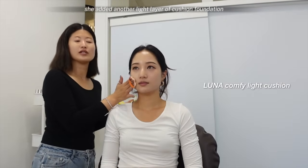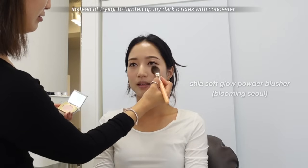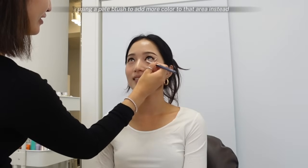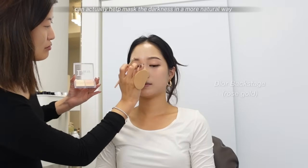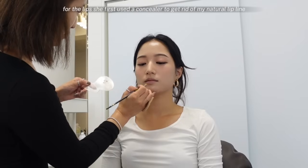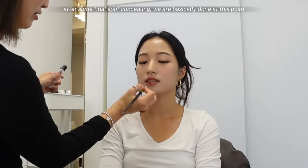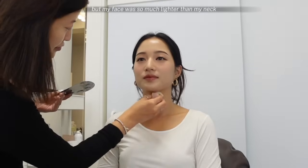Before moving on to the other complexion products, she added another light layer of cushion foundation and some concealer to spot conceal all of my skin imperfections. One really good tip she gave me: she recommended using a pale blush under my eyes instead of trying to lighten dark circles with concealer, which can make makeup look thick and cakey. Using a pale blush to add color to that area can actually help mask the darkness in a more natural way. She used a cool-tone light brown to contour the face and nose — a very natural shade that doesn't give that western bronzed look. For the lips, she first used a concealer to get rid of my natural lip line, then layered on lip tint, slightly overlining and blurring the lip line, then adding some gloss to the center. After final spot concealing, my face was so much lighter than my neck, so we added some tone-up sunscreen and foundation to my neck.